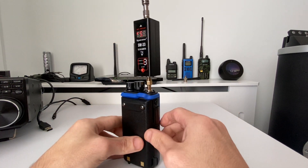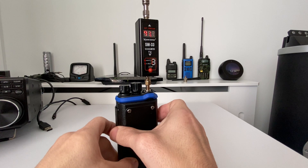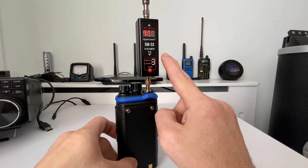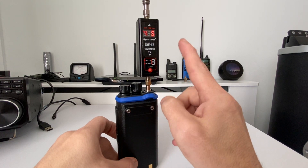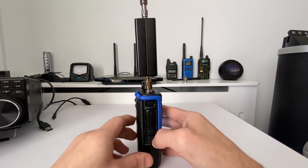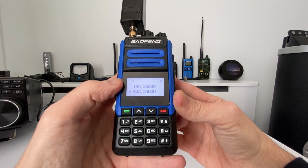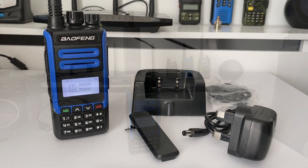Now let's switch to UHF — we're on 433.350 MHz. Pressing the PTT and we're getting ten point eight, ten point seven watts — so it's doing ten watts, which is quite surprising. This meter can be a little temperamental and give false readings, but if that reading is correct, it's doing what it says: the full ten watts on UHF and five watts on VHF. That has genuinely surprised me.